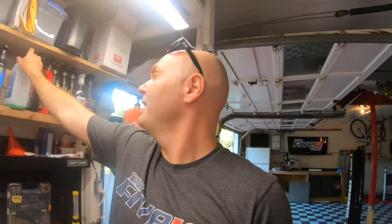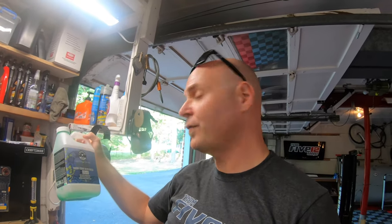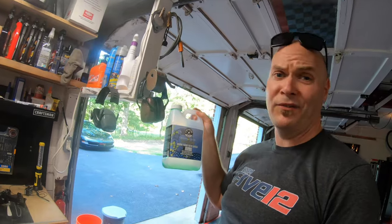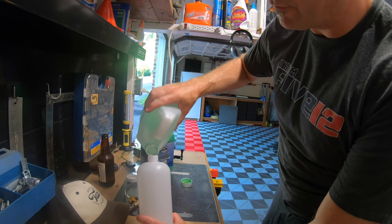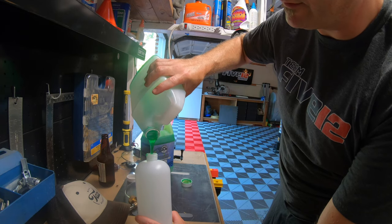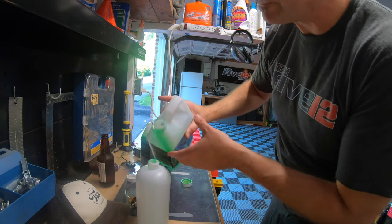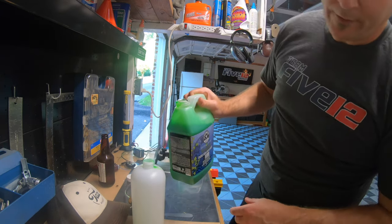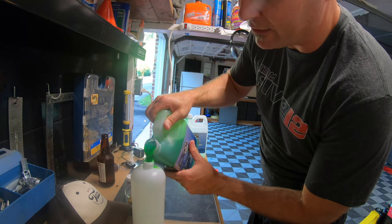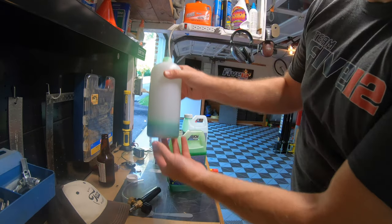The soap that I've been using lately is this Chemical Guys Honeydew. It is pH neutral, it's good for ceramic coats, and it smells really good. So the first thing I do is make sure that I fill up the reservoir for my foam cannon and try not to waste any. I usually fill this up about an eighth of the way full — I've done this enough times that I know how much it takes to do my car and get good foam without using too much. It actually looks like the liquid form of kryptonite.